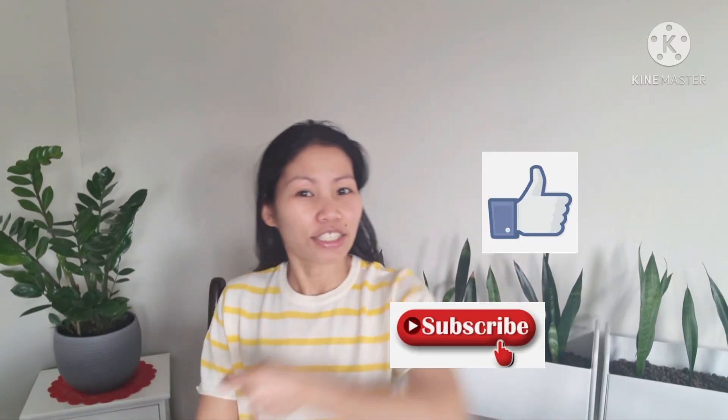Our video ends here, guys! Thank you so much for watching. Don't forget to click the subscribe button, like, comment, and share. Bye-bye, see you in my next vlog!